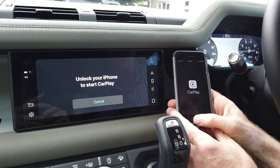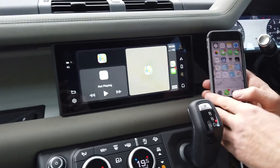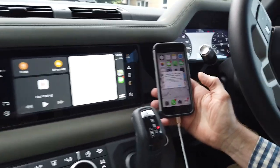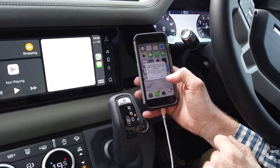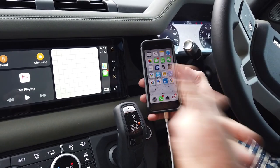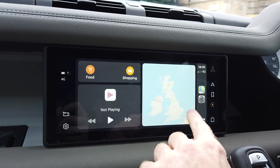It says 'unlock your phone', so I'll do that with my thumb. It then asks: 'Allow CarPlay with Land Rover Defender while the phone is locked?' So next time I won't need to unlock it - I can just plug it in and go. You wouldn't have seen this step if we'd rehearsed the video beforehand.